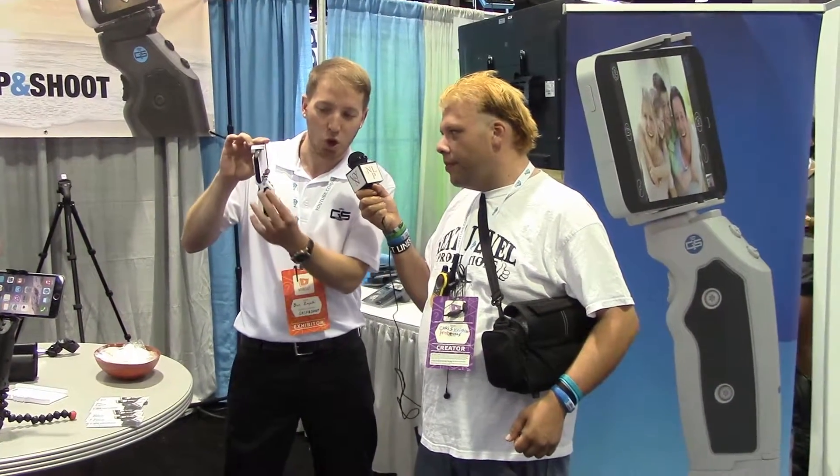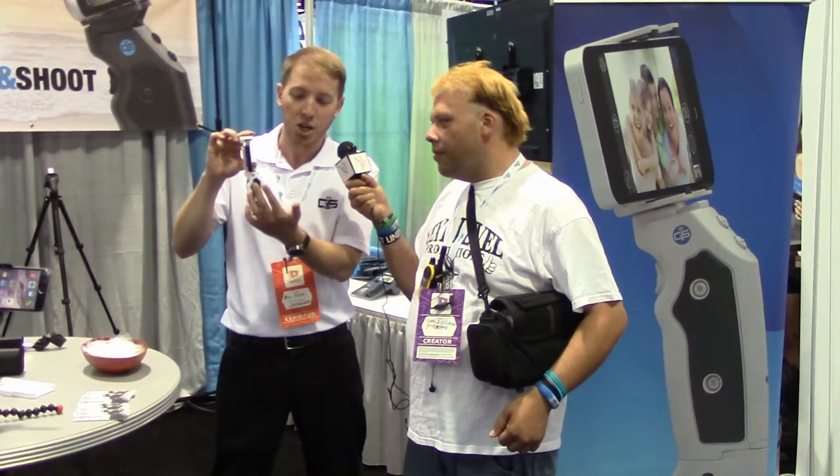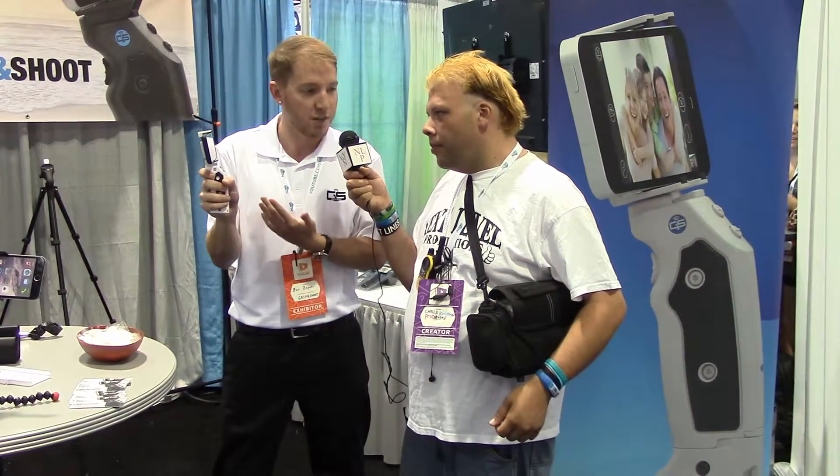The whole thing these days is people are holding up their phones to take photos and video, and it's a little shaky, a little awkward because the phones are getting so thin these days. So what we did was invent this product — it attaches a handle to your phone, so now you have comfort, support, and stability.